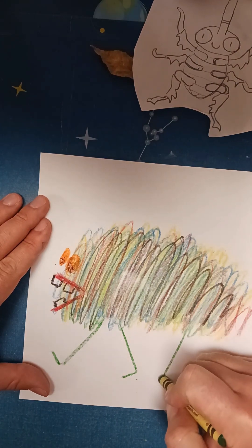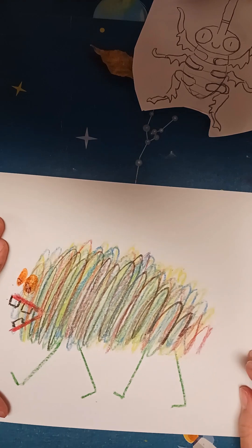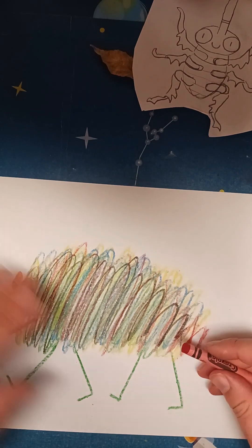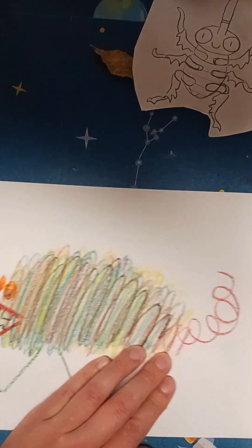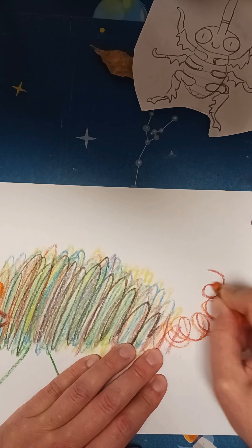If you stagger the feet like this, it looks like your monster might be walking. I think you can add a few more details — I've got a little room here. I'm going to scribble a tail and I'll do that with most of the colors that I have here.